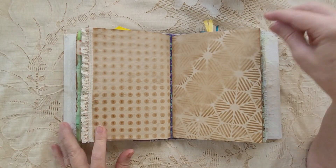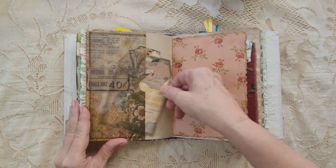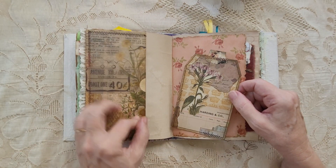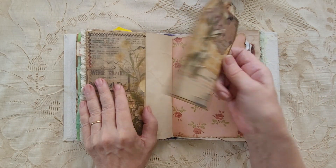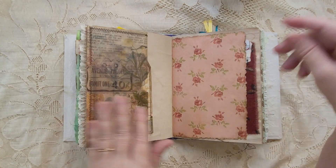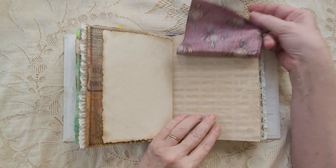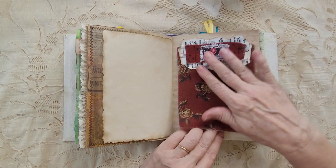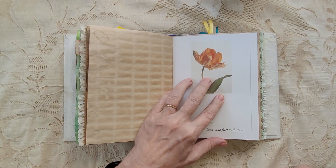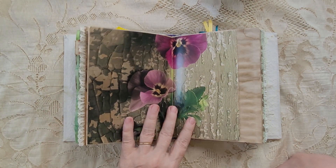A little lace on the edge. We have our pocket with the vellum — Tim Holtz vellum and the tape that I made. Scrap book paper. We have our fabric flip. Picture from a flower book — love this page.